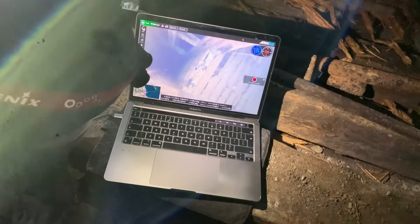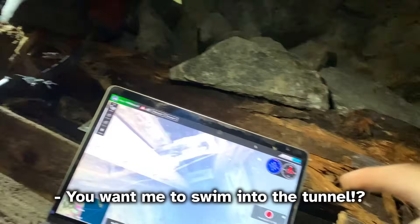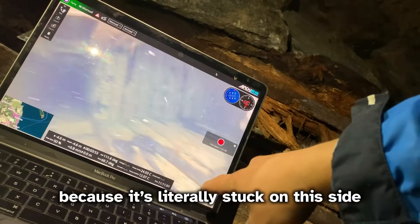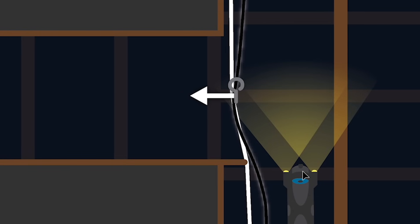Then the realization came — it's in the tunnel. You want me to swim into the tunnel? I think that's the last hope, because it's literally stuck on this side. If we apply force from that side, the tether could come out. And it just so happens it's wedged in front of this tunnel.